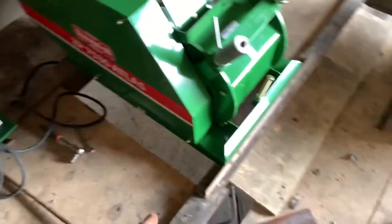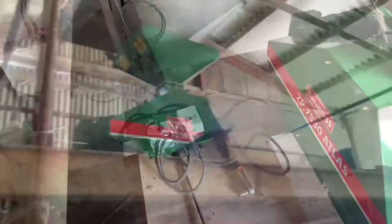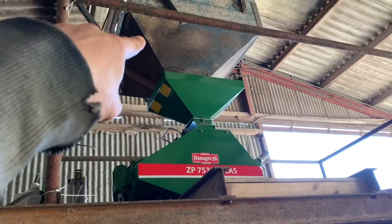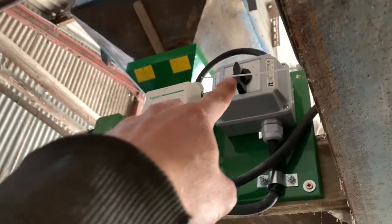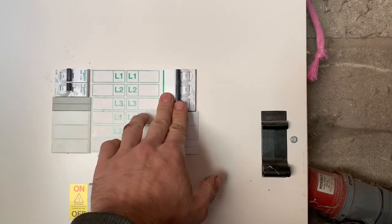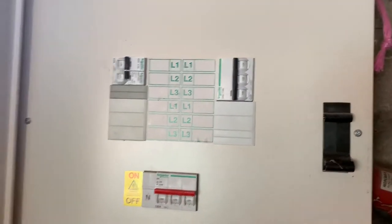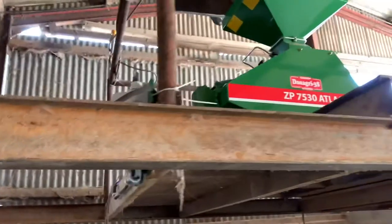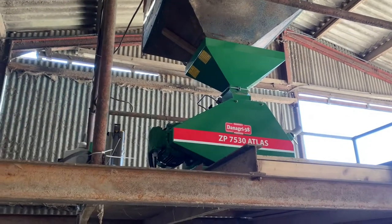We've got the mill in now — I've had to move this one across — but we now need to move this hopper a little bit and mount up all these electrics. We're all bolted up, we've moved the hopper along a little bit, and we've put the control box here ready to go. When you turn it on you go to half power and then full power, but it was tripping the breaker in here which runs the mill. We've had to swap it for a 20-amp breaker — it was a 16-amp — but it was just peaking too much because that motor is a seven and a half horsepower — it's an absolute monster. We are now ready to mill some corn.